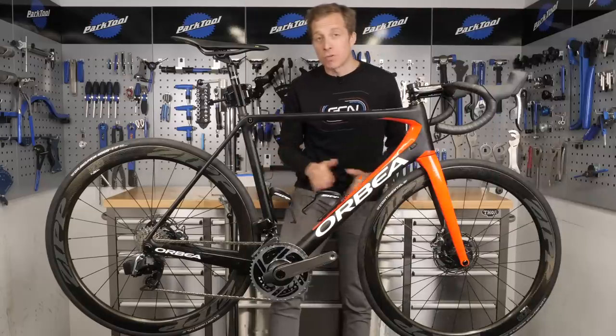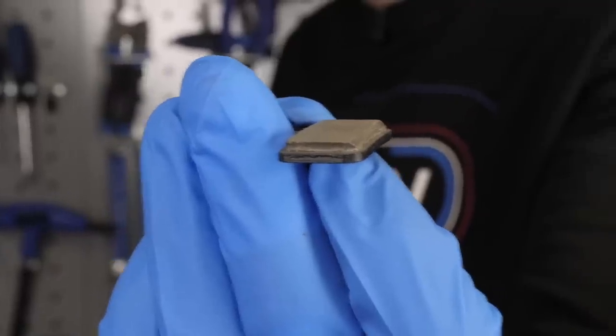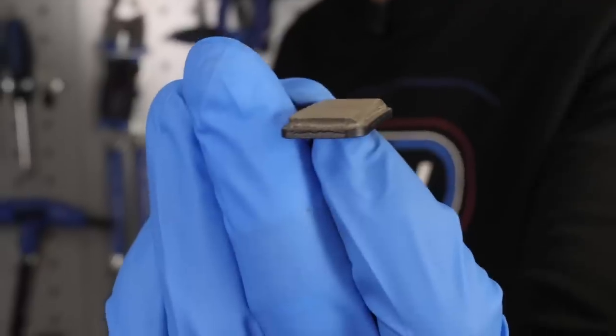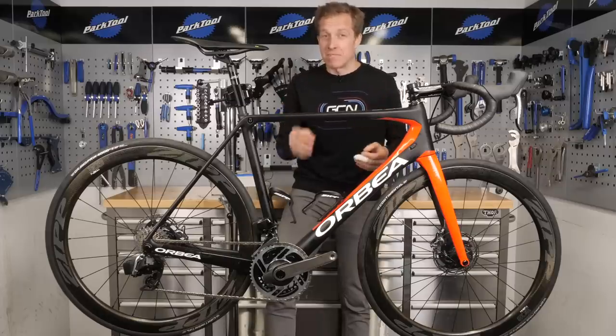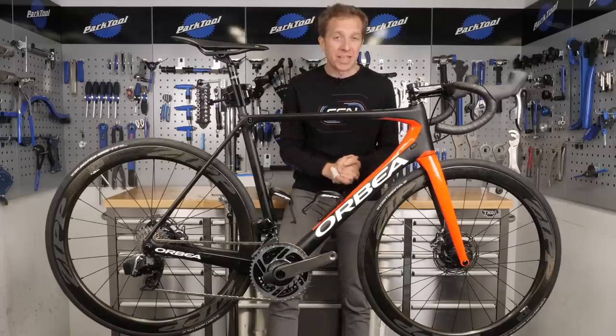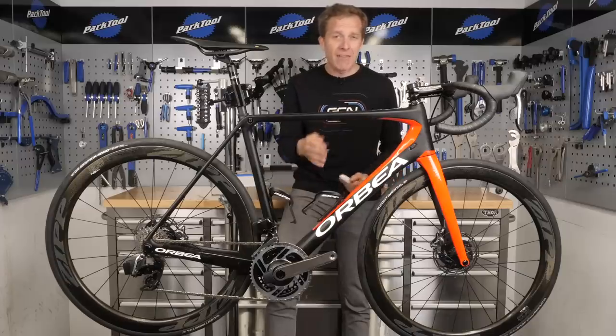Generally, you're going to want to replace your disc brake pads when there's about one and a half millimeters, or two business cards worth of compound left on the actual backing plate. Admittedly, that is quite difficult to measure exactly and so precisely, but for the small cost of a new set of pads, it's certainly worth airing on the side of caution when it comes to replacing them.